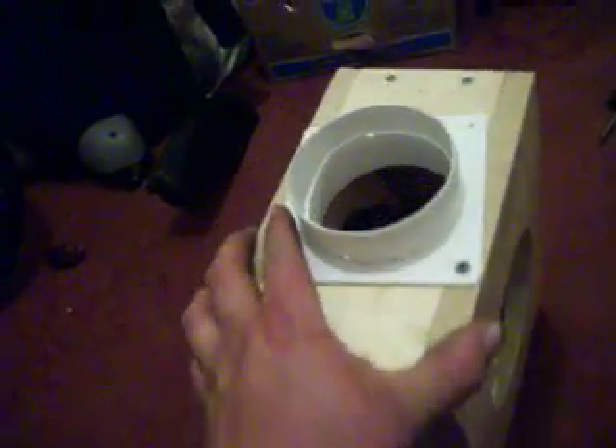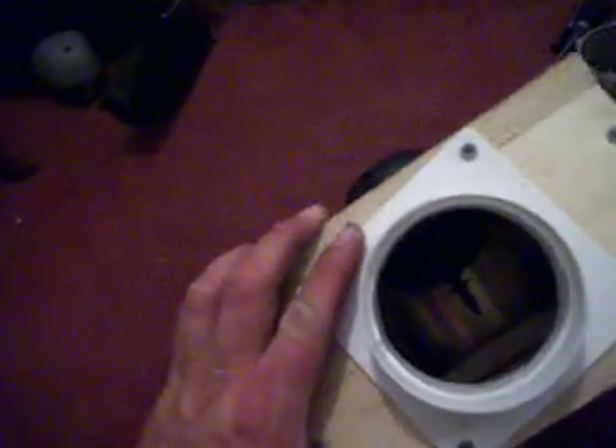Welcome back. Here's an update. I just got my blower motor box done not too long ago. This is what I'll be running inside my house to pull the air through the box. I just used a 1x12, cut it out, made a box. I got a little vent up here in the top.